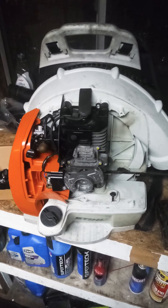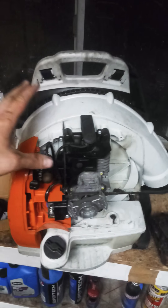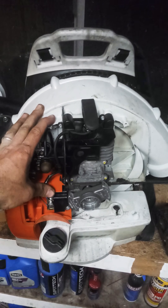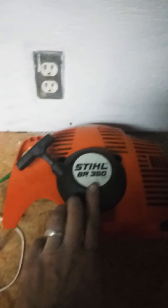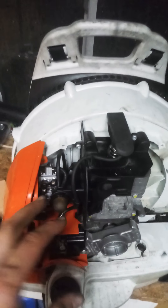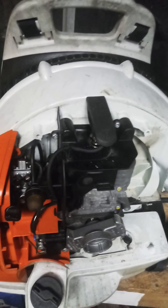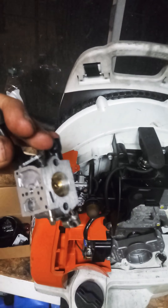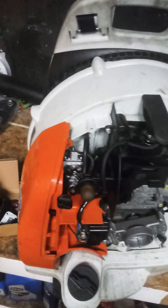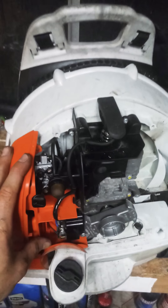Hey guys, this is Andrew with Andy's Lawns. I have my Stihl BR 350 backpack blower. I went ahead and replaced the carburetor because it would fire up and idle but just was not running right at all. Here's my old carburetor — I kept that just in case — but I replaced it and I'm still having the same problem.